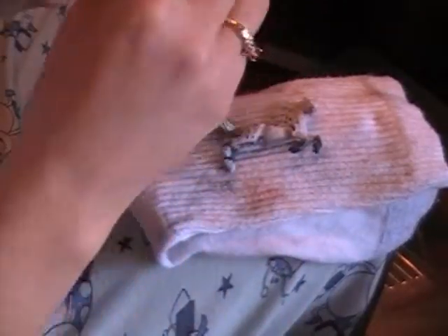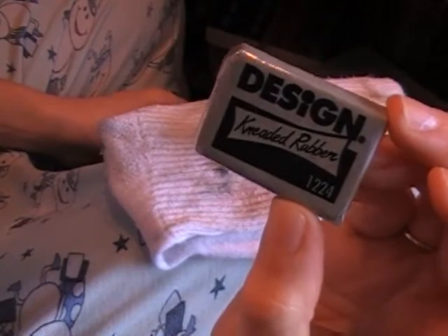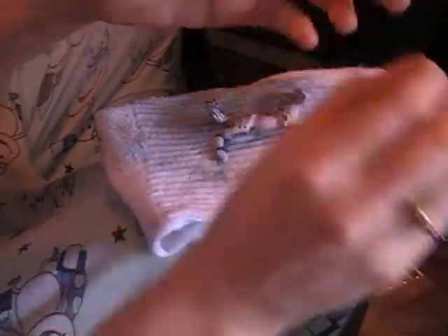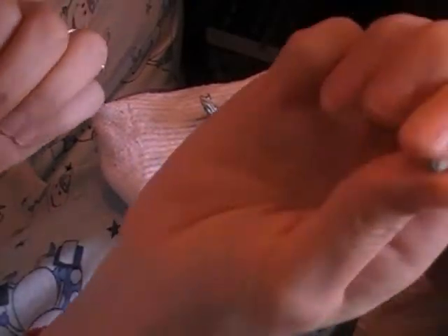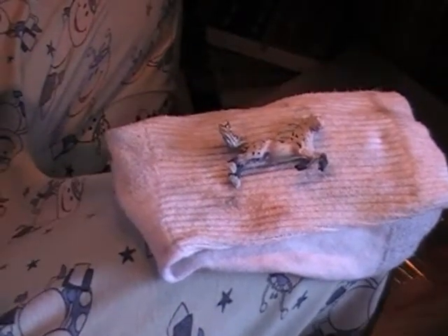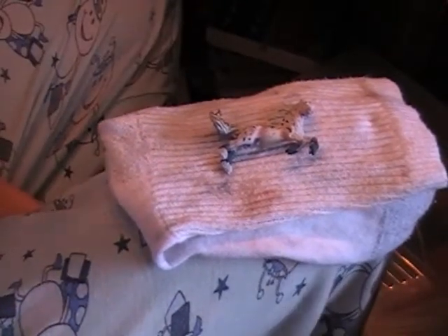You also need a kneaded eraser — your friend. Take a tiny little piece off. If you've never seen it before, it's like gum, so you can make it into any shape you want, and it's an eraser. Great for small little pointy areas. You can probably get those anywhere these days — anywhere that sells art supplies or school supplies, they're probably right there with the erasers.